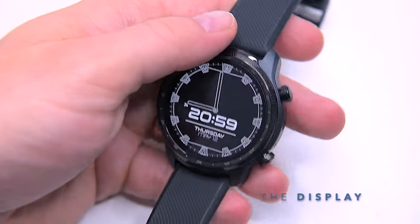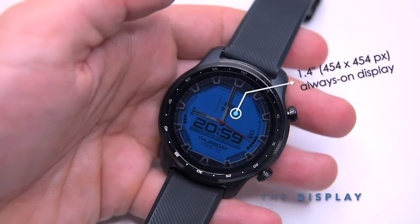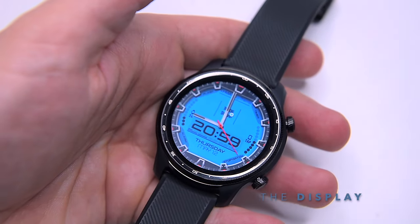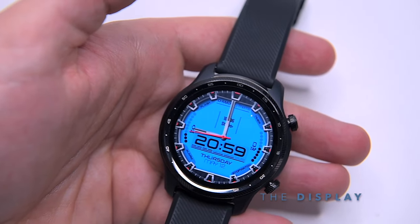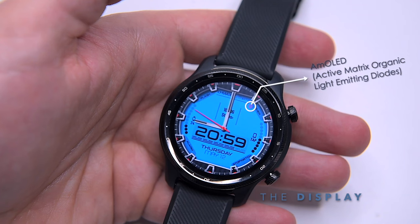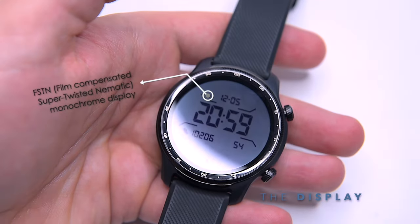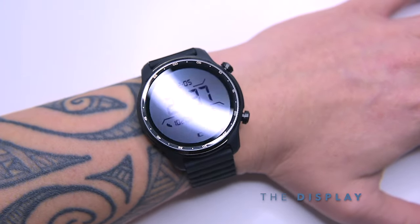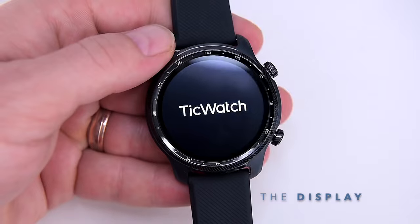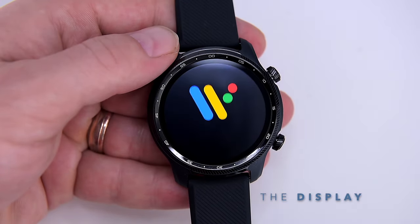The display is where the TicWatch really shines, using a clever 1.4-inch full-color dual AMOLED/FSTN display with a high resolution of 454 by 454 pixels, protected by Corning Gorilla anti-fingerprint glass. In practice, it switches between the bright AMOLED and a mono low-power FSTN display, which produces a black and white image with higher contrast and wide viewing angle, without penalizing battery life the way most always-on modes do on other Wear OS watches.